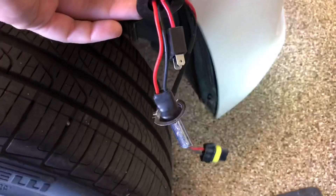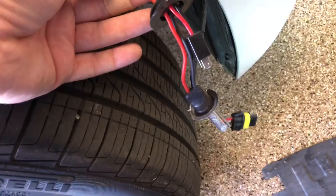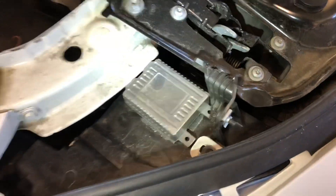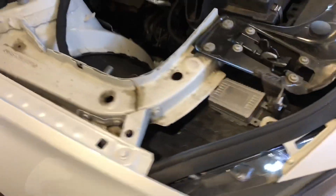I brought a bulb that was just working on the other side over to this side, left the ballast hooked up and plugged in, and it still doesn't work even with the polarity fixed. So this is a good bulb and still no dice. That tells me this ballast is bad, which makes me glad I bought the regular halogen bulbs, because it's not just a quick bulb replacement — I actually have to buy new ballasts and get the proper 35-watt ballasts for this car.